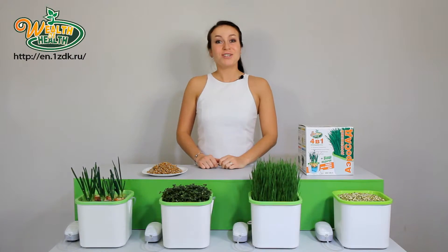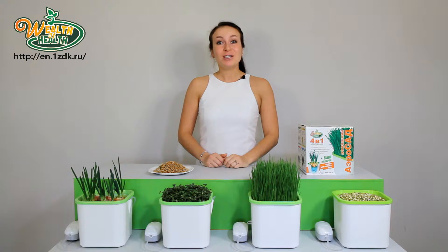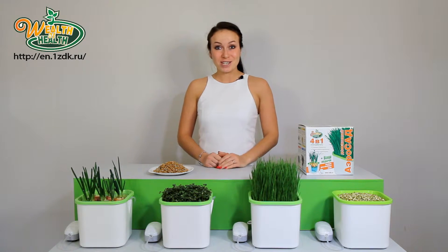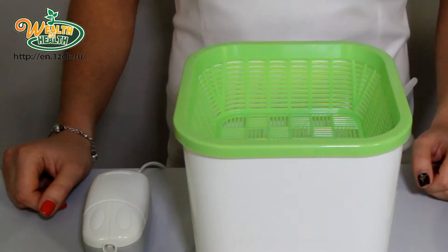Did you know that nutritionists recommend eating a tablespoon of food wheat sprouts every day? But you won't buy them in shops, and it's troublesome to germinate them on your own. Wealth of Health will germinate food sprouts in a few hours. Wheat, buckwheat, monk bean sprouts — these and many other sprouts revitalize the body and strengthen the immune system from the inside. Food sprouts are real, live food for those who care about their health.